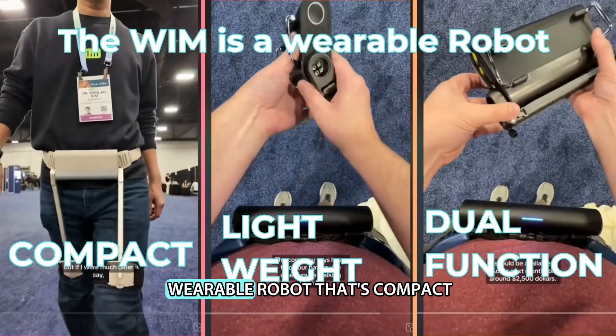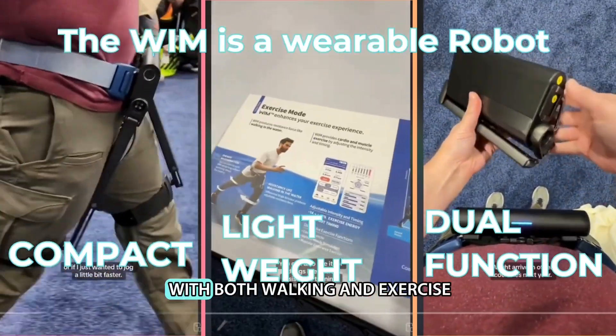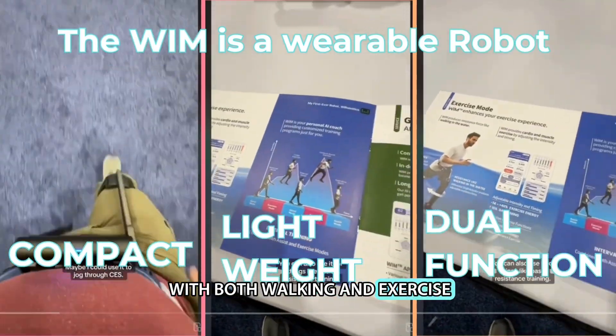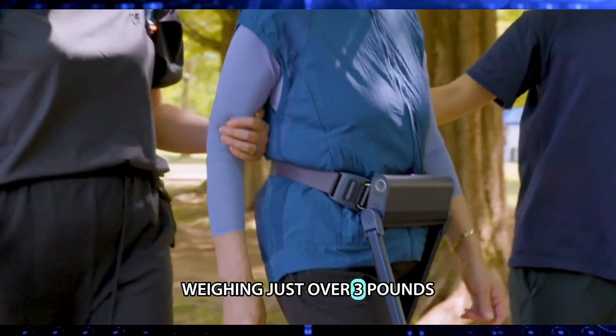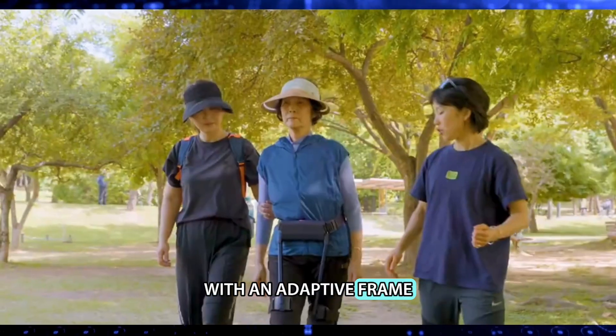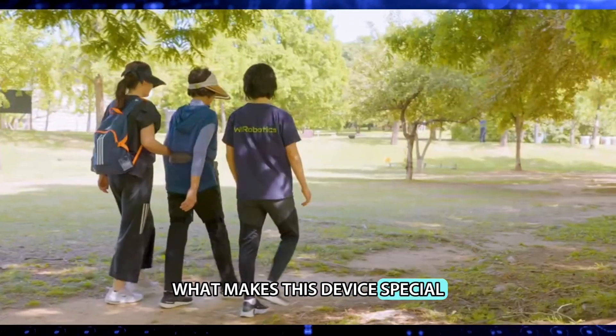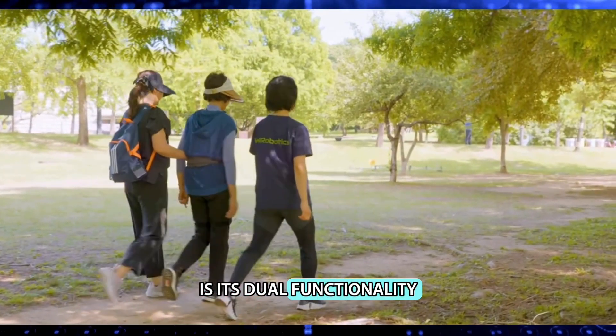The WIM is a wearable robot that's compact, lightweight, and designed to help with both walking and exercise. Weighing just over three pounds, WIM is easy to put on with an adaptive frame that fits all body types. What makes this device special is its dual functionality.